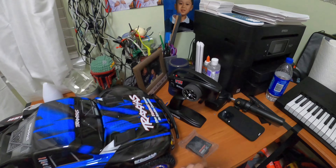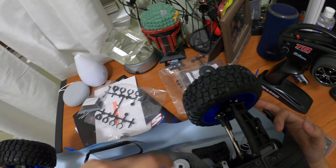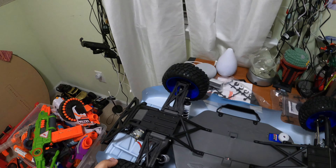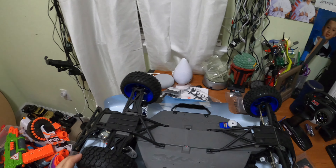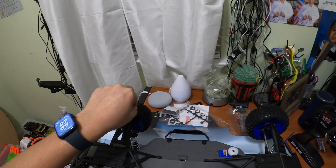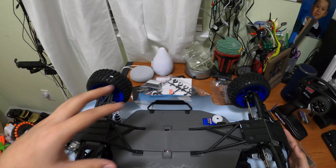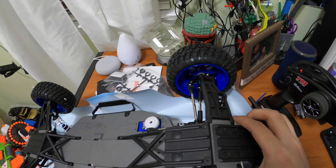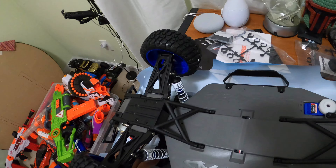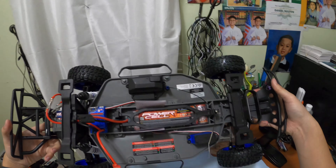Now I'll show you how to take the RC car apart. Flip it on the underside and you can see the waterproof digital electronic speed control, so you can use this in water. It drives 30 miles per hour and those oil-fill shocks are so smooth. To take the shell off, you unclip four pegs — two in the front and two in the back. No screwdriver needed, just clips. Pull them and boom, the whole body comes out.